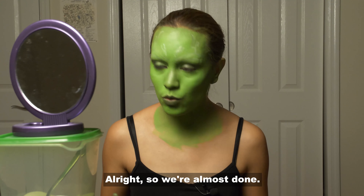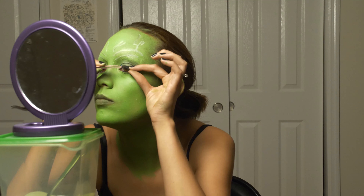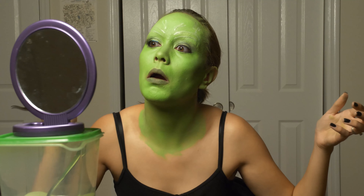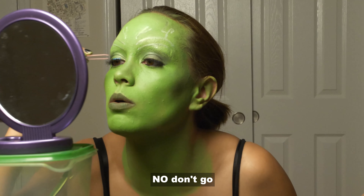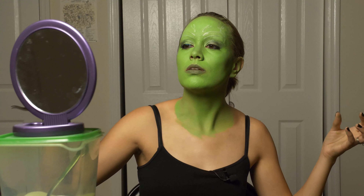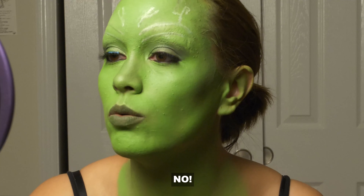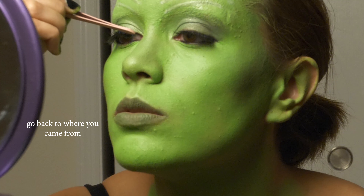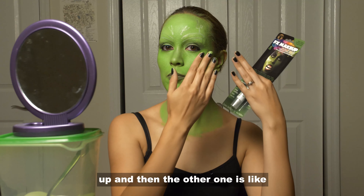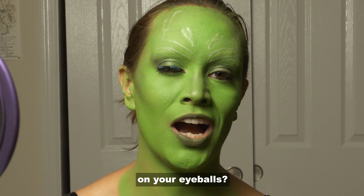We're almost done — I just need to put on my lashes. No, don't go — stay there, stay! One lash is always like up, and then the other one is like, 'Hey man, you wanted some lashes on your eyeballs?'